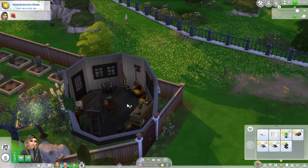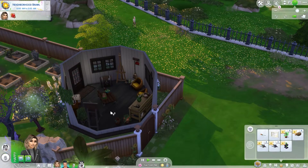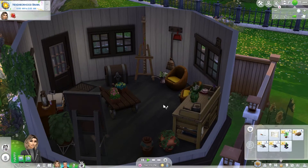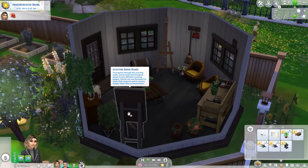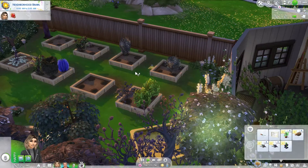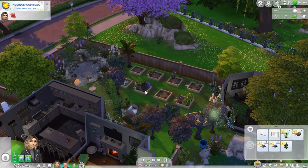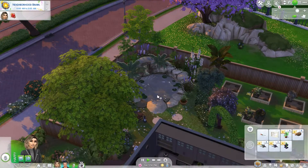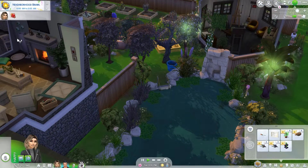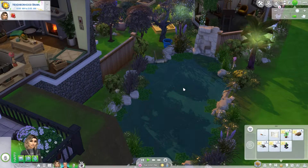Outside we have a hobby shed where they arrange flowers and paint, or just chill if they want to. There are all our plants, koi fish, bees, and some trees over here. There's also a little pool.